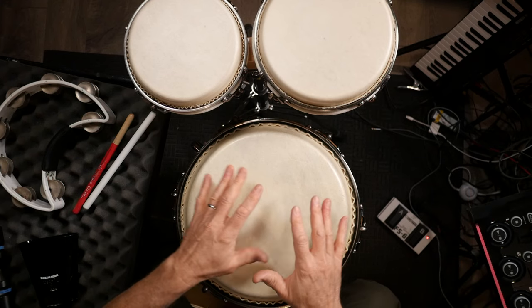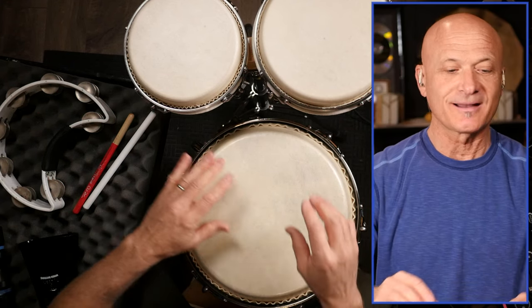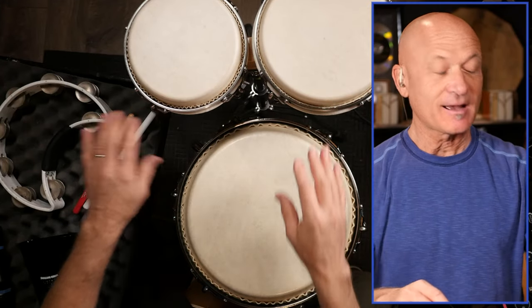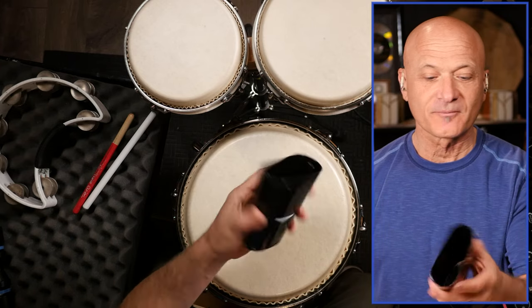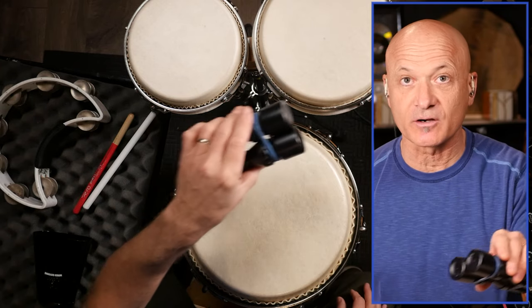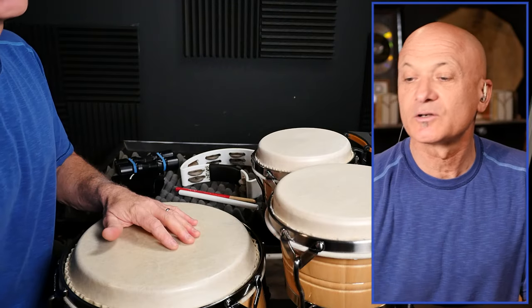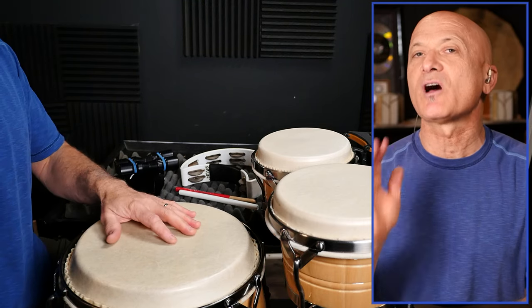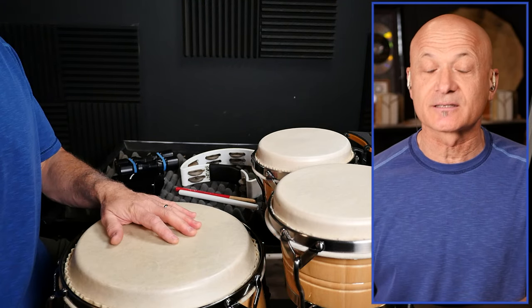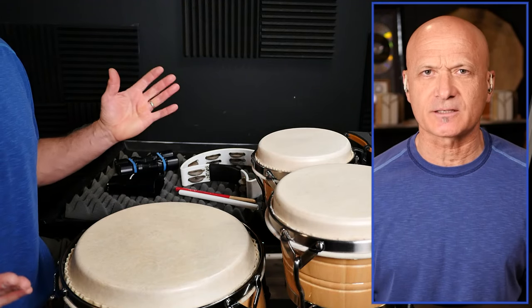I've got some instruments right here. I've got a conga drum, I've got bongos, I've got a tambourine, I've got a cowbell, and I've got a shaker. Those are the five instruments that I want you guys to learn how to play. I'm going to show you right now and we'll put it together. I have longer lessons on all of these on the World Drum Club channel, but let's just go over the basics right now.